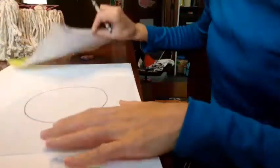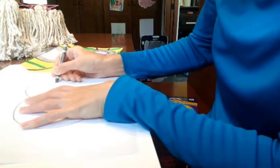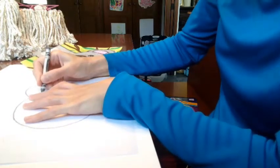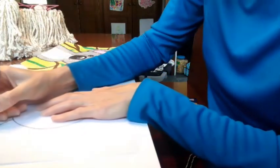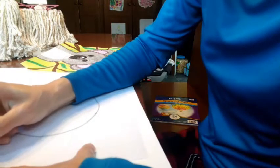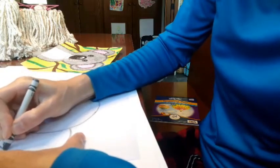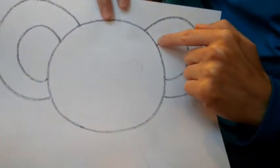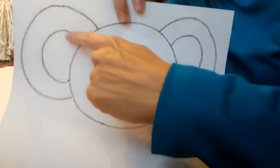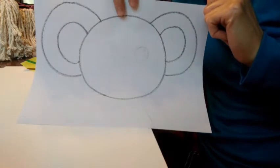I'm going to go ahead and draw, and then you can draw. I'm just drawing the big ears on either side of his head. After I draw the outside of his ears, I went in and drew the inside of his ears too, by making two smaller partial circles inside. So go ahead and draw his ears.